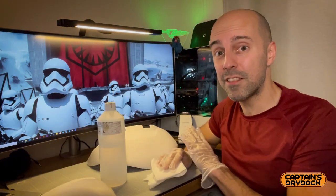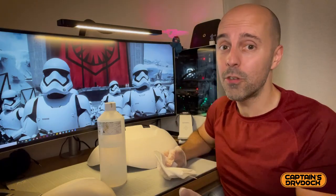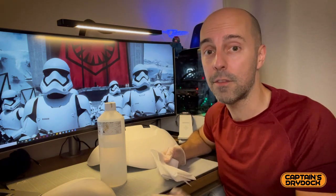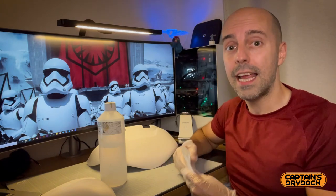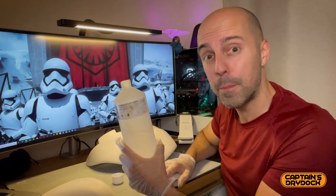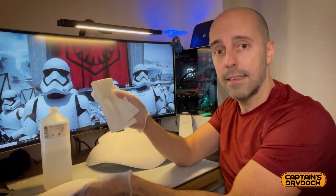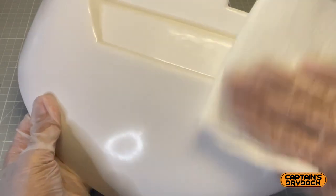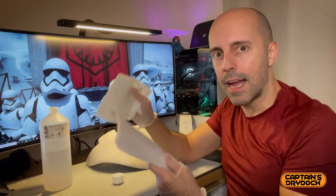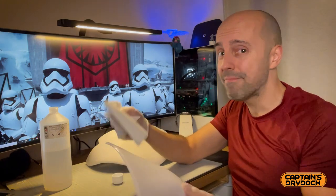Once everything is sanded — no shiny bits left on the surface — I need to clean it. You can use soap and water at the sink, making sure it's fully dried and rinsed with no soap residue. Or the method I prefer: alcohol. Alcohol is a fantastic cleaning solution and evaporates quickly. This one is about 90 proof, so I better not drink it. I put it onto a piece of kitchen towel and rub the part in circles. You can see the dirt coming off, which really highlights why cleaning is so important — dirt and grease under the paint will cause it to fail.